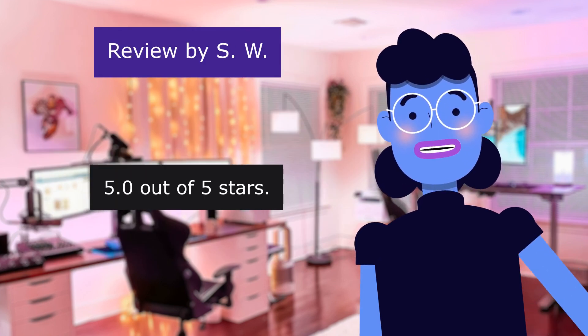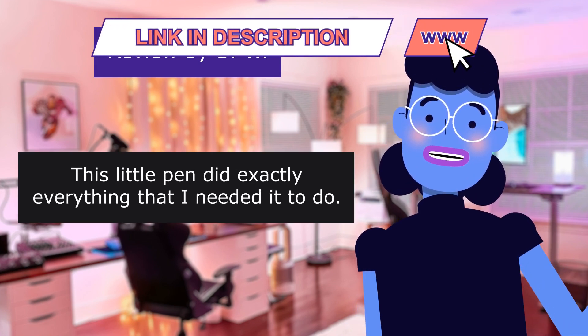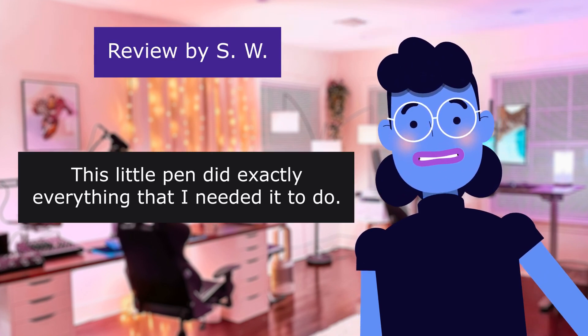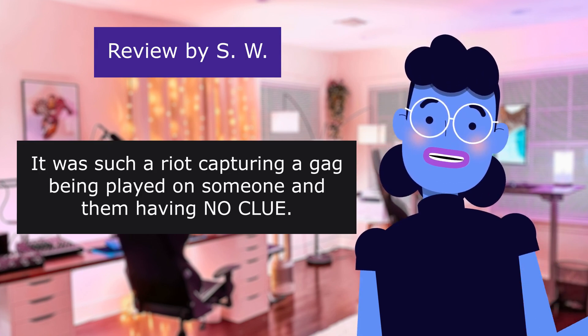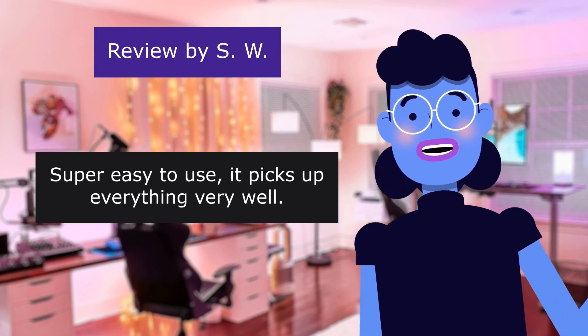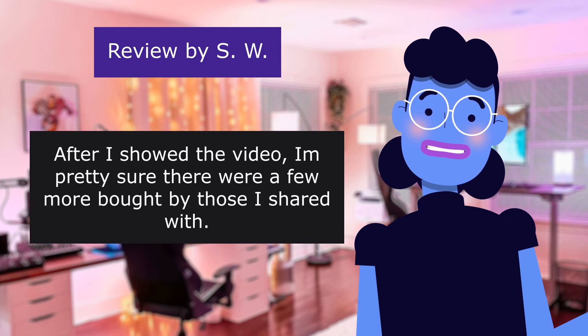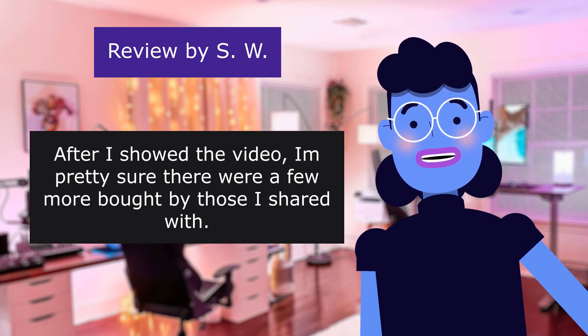A very nifty device — 5.0 out of 5 stars. This little pen did exactly everything that I needed it to do. It was such a riot capturing a gag being played on someone and them having no clue. Super easy to use, it picks up everything very well. After I showed the video, I'm pretty sure there were a few more bought by those I shared with.